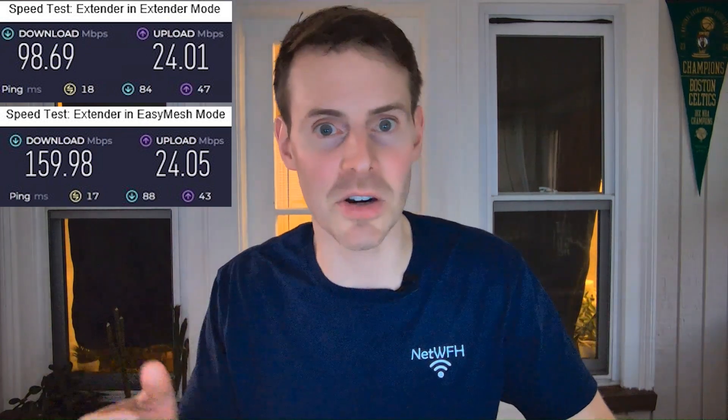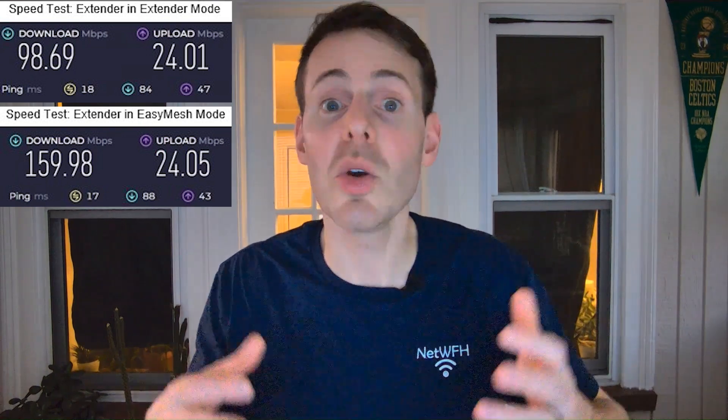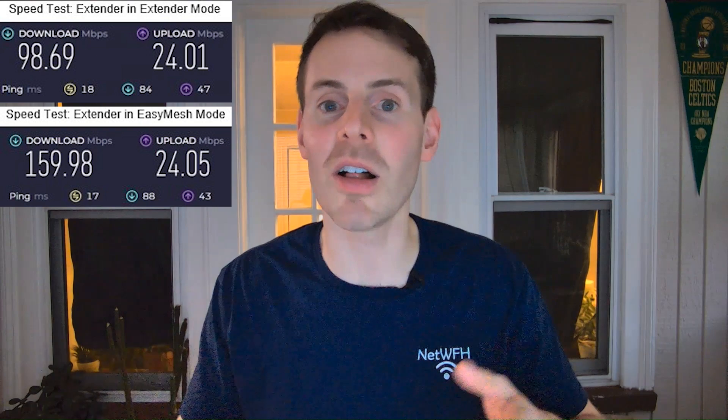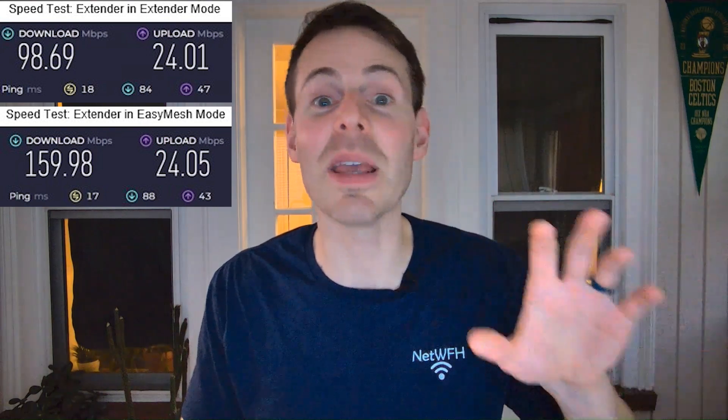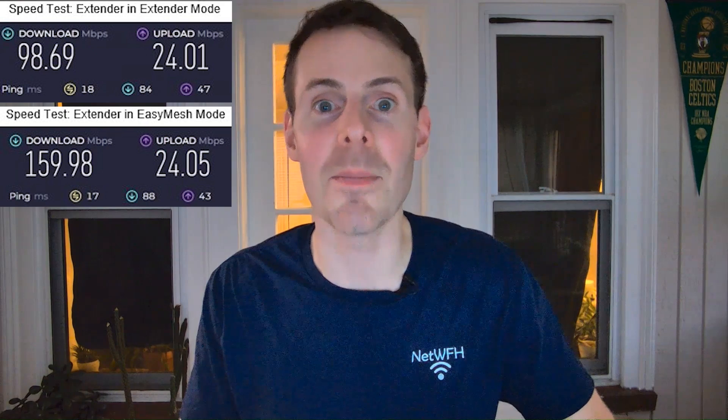What I found is that in mesh mode the internet speed or bandwidth was about 60% faster than when my extender was in straight-up extender mode. The two ping or latency values were comparable, but overall that speed difference should be convincing enough for you to set up your extender in mesh mode.